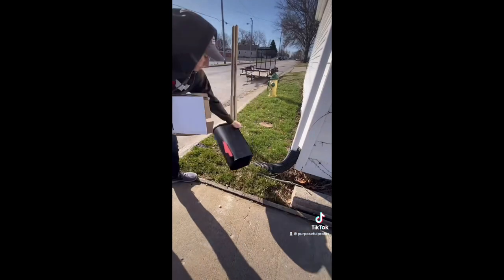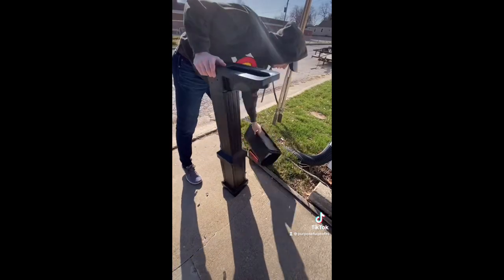This is the mailbox I got from Home Depot. It's very, very high quality — clearly all made of very high quality metal.